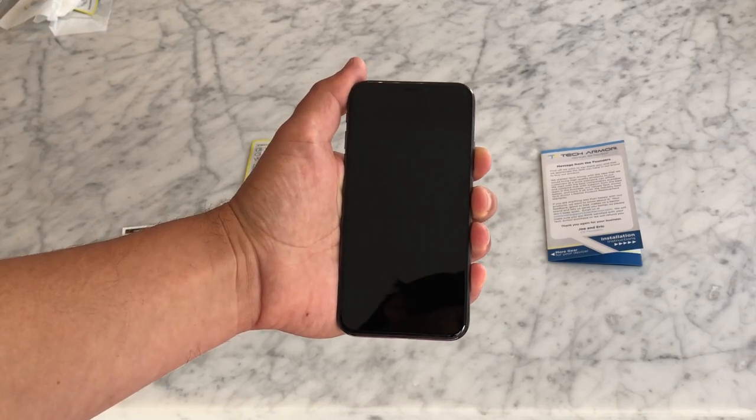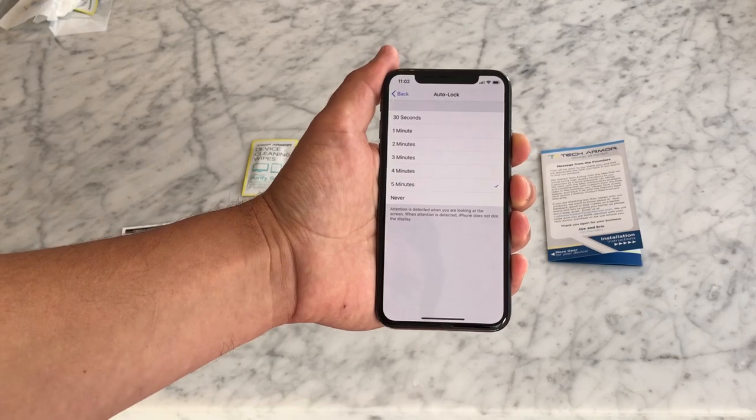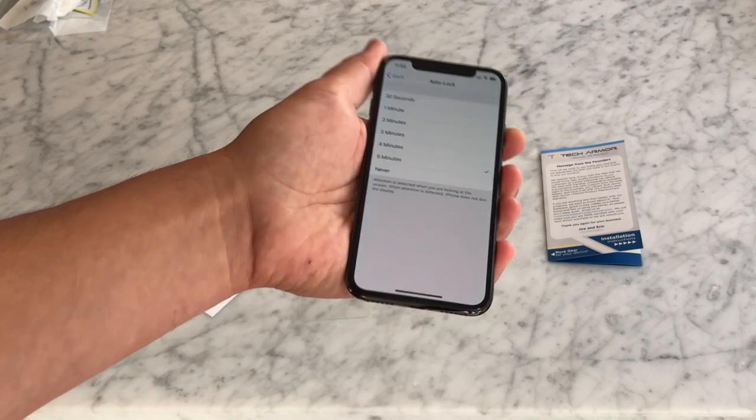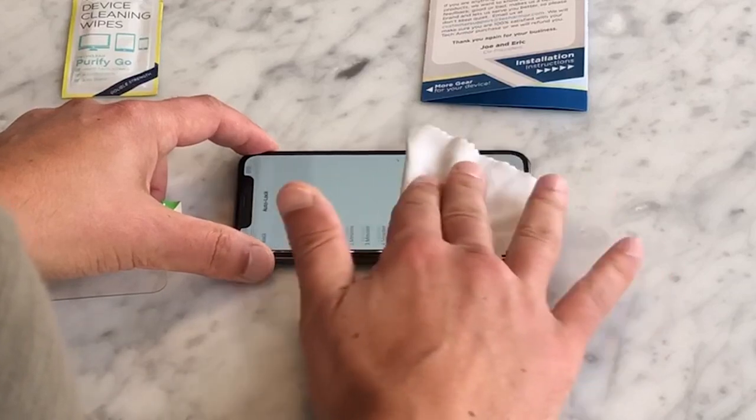Once your screen is thoroughly cleaned, use Face ID to unlock the display and quickly swipe up to return to the auto lock page. You can wipe away that swipe with the microfiber cloth.